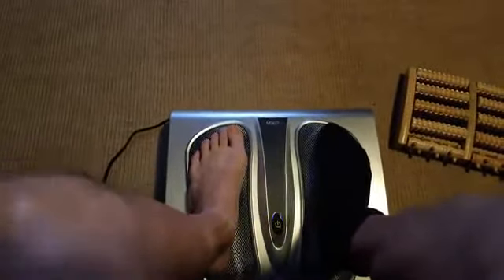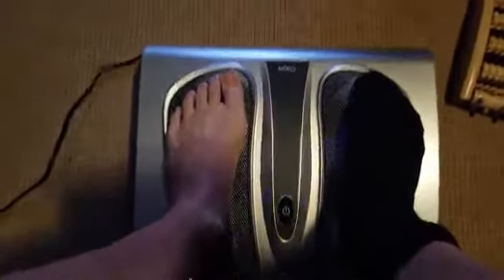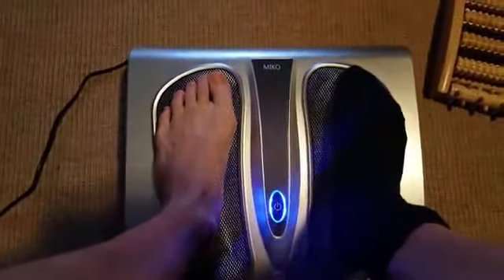Anyways, that's what it looks like and sounds like, and I highly recommend it. Very happy with this.